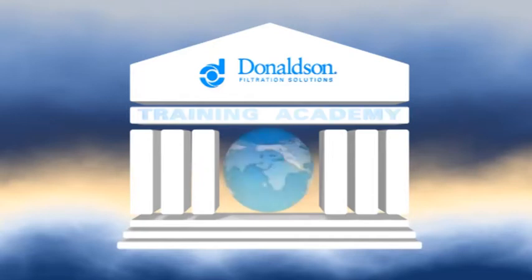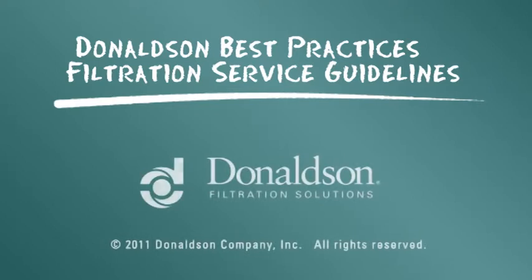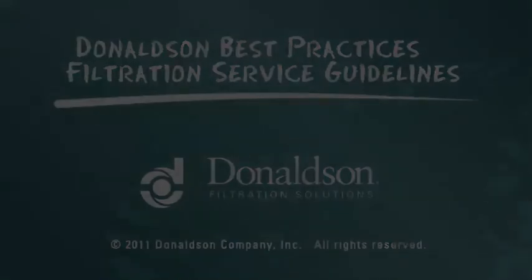تم توفير هذه المعلومات عن الصيانة كدليل حول أفضل الممارسات. ومع ذلك، فلا يقصد منها أن تحل محل تعليمات الخدمة المتوفرة من قبل مصنع المحرك أو المركبة الخاصة بك.